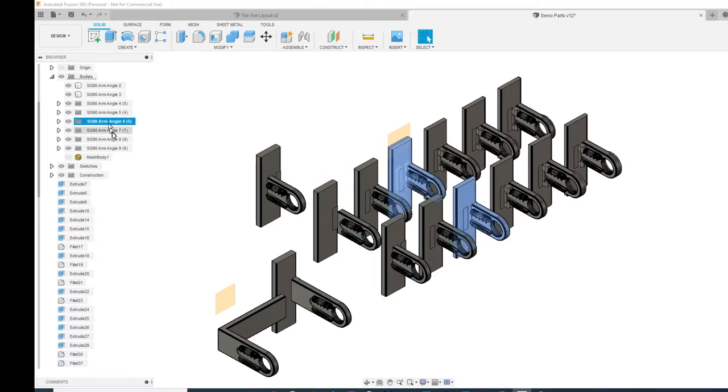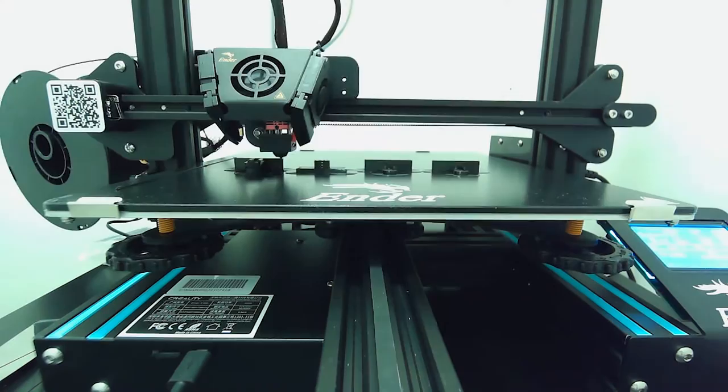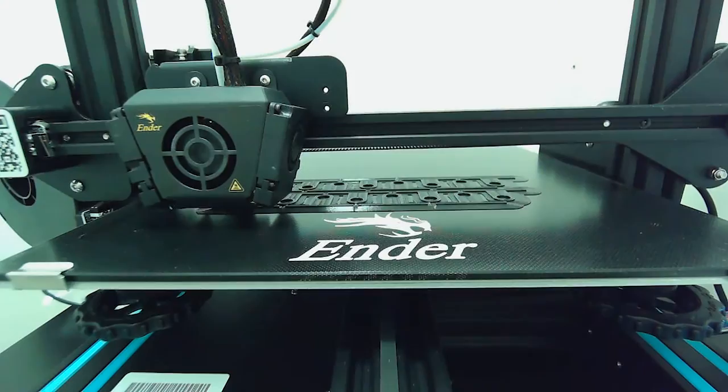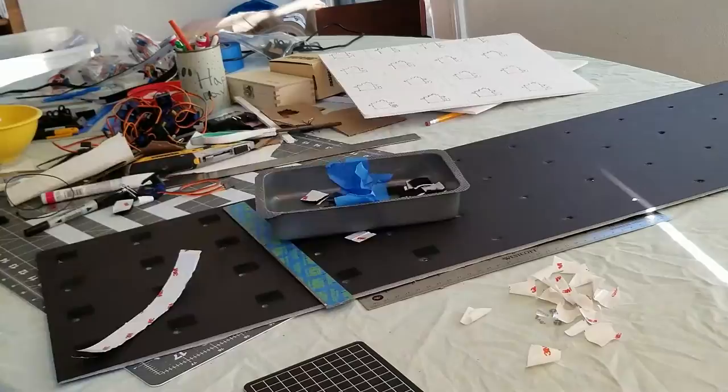While my kids didn't physically assemble much for this build, they, together with my wife, did help provide the much-needed morale support and ridicule I needed to power through this build. This project forced me to learn a bunch about Fusion 360, which I installed three weeks ago, and the 3D printer that we got about four weeks ago. I made a bunch of mistakes, but continuously thinking and looking for ways to do things better and faster helps in the long run with the overall results — not accepting things the way they are.